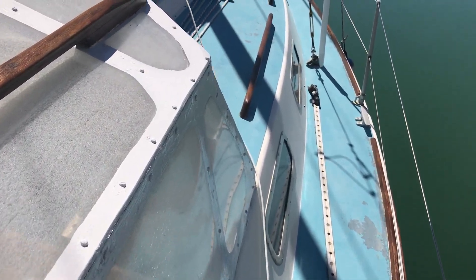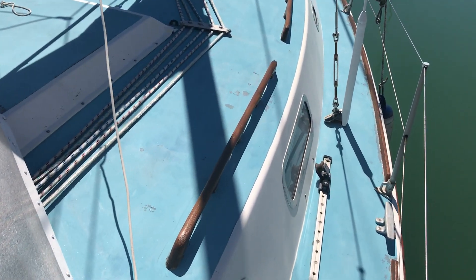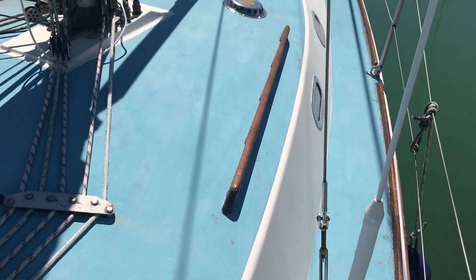Hello boat fans, this is Tim from Boatshed Brighton on board this Westerly Four Moir for a look around the upper deck, so that you can see her general layout, condition, and if you think she might be for you.